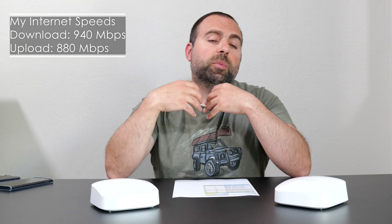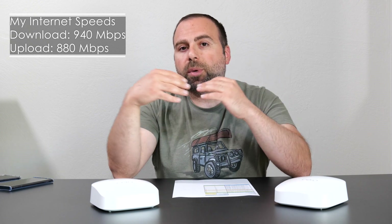Starting with the internet speed test. When you're doing an internet speed test, you're limited by your internet speeds — whatever your ISP, your internet service provider, is providing you with. In my case, my internet speeds are 940 megabits per second download and 880 megabits per second upload. And notice I said megabits, not megabytes — 1 byte is equal to 8 bits. When I do the speed test with my computer via Ethernet, I always get those full speeds, no problem.